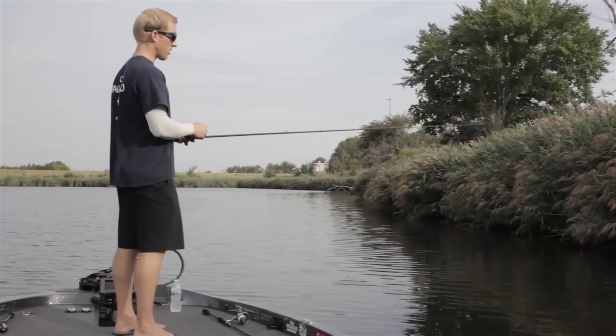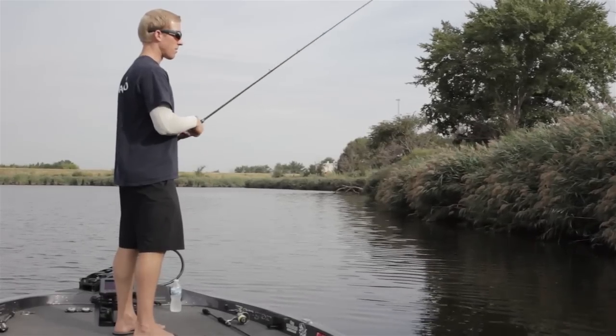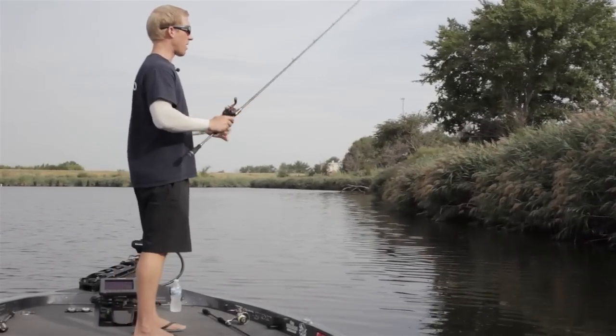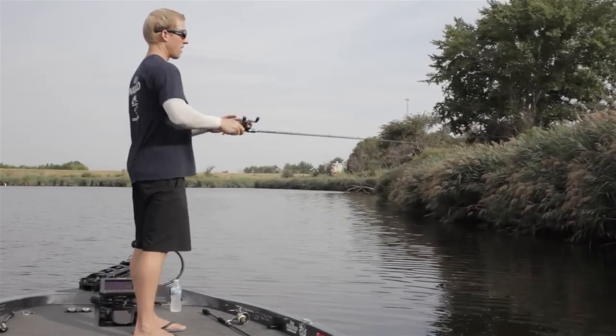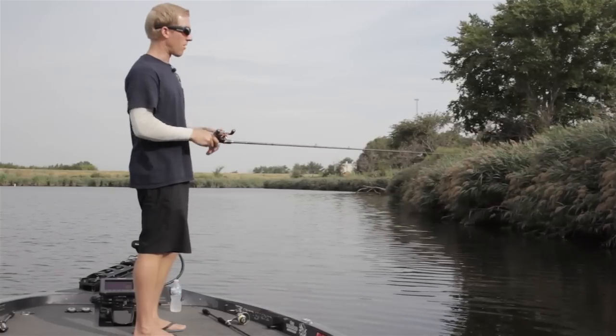Another important thing with the Senko is to make sure that after you make your pitch or your cast, you want to pull just a little bit of line off your spool. That way you can ensure that the Senko is falling on a complete slack line so it doesn't affect the action at all.